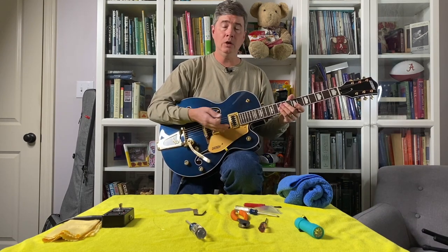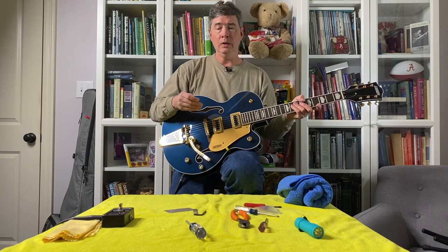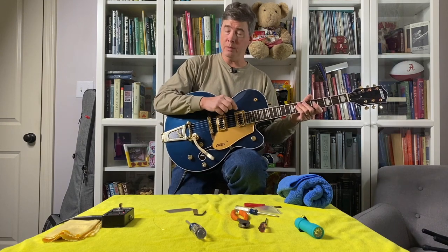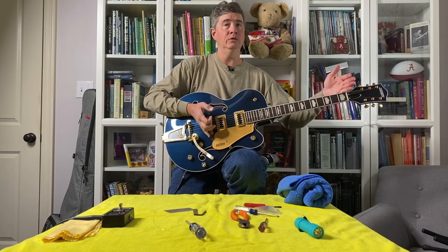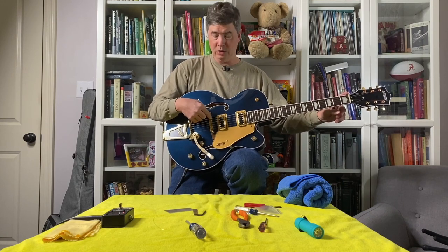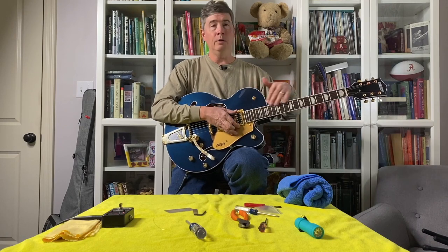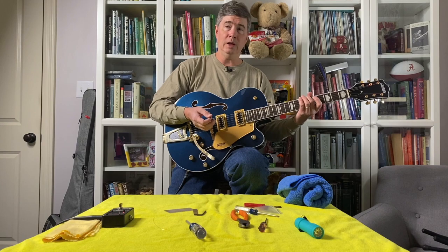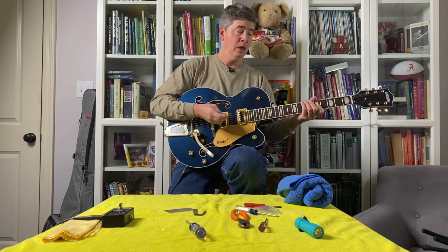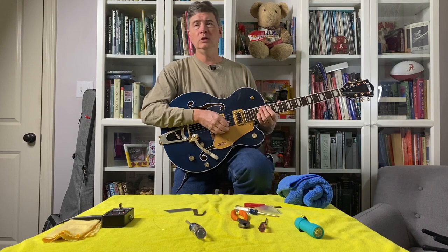After getting a new set of strings on, tuning the guitar, and setting the relief and string action according to manufacturer specifications, the next thing is to set the intonation. The intonation is affected by string height — the higher the strings, the further the saddle has to be set back from the scale length. On a Fender, scale length is 25-1/2 inches. When you press a string down, you're stretching it slightly, causing it to go sharp. To compensate, you pull the saddle back. The higher the action, the more you have to pull the saddle back.